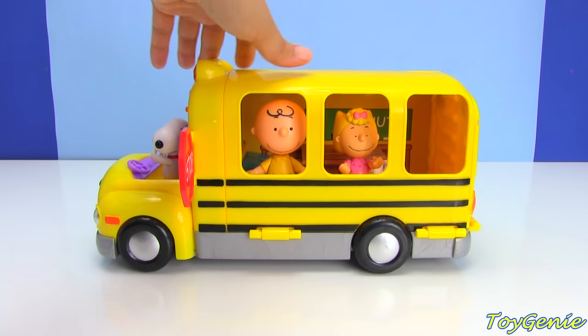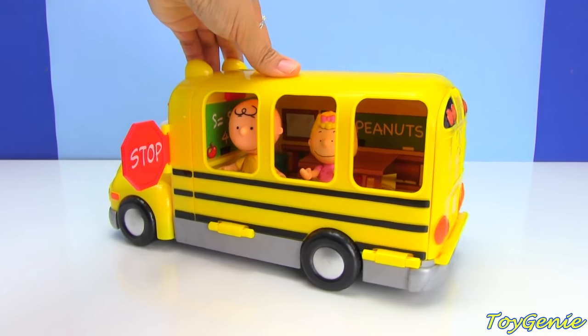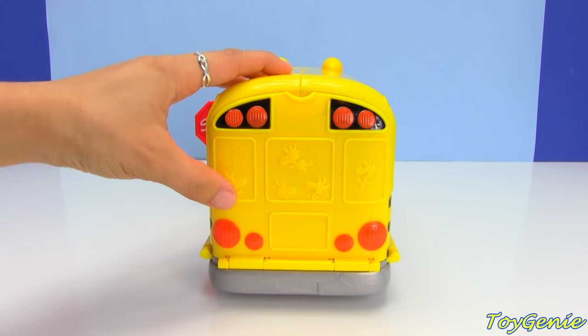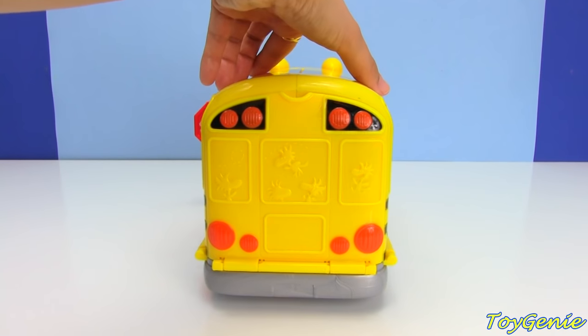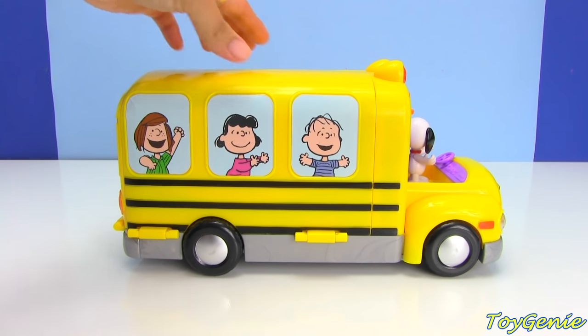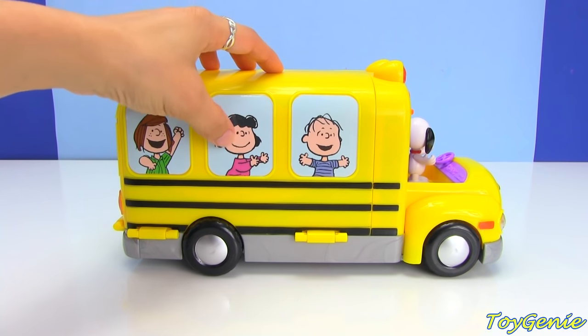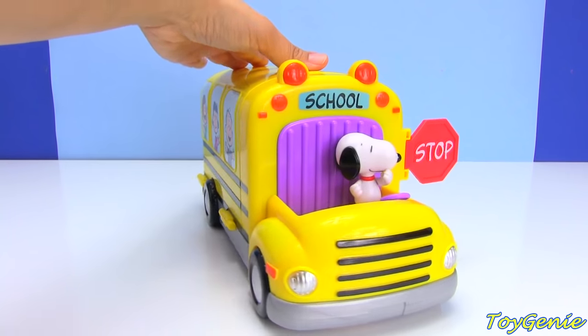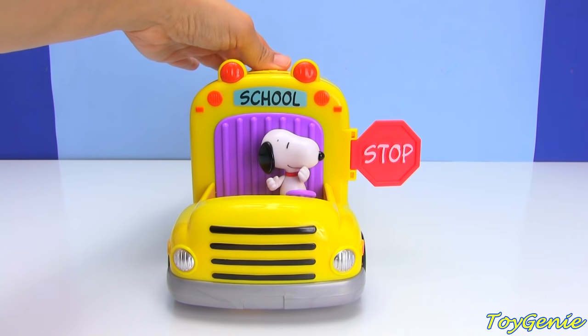Here's a look at the bus from all four sides. On the back, they have raised images of Woodstock — super adorable. And then on this side, once again, they have Peppermint Patty, Lucy, and Linus. And then we have Snoopy as the driver.